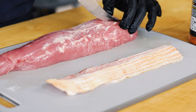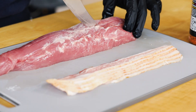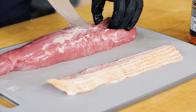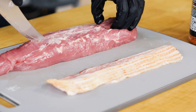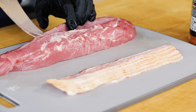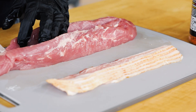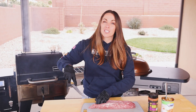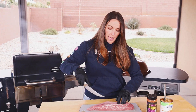To stuff our pork tenderloin, we need to make a pocket. I've got a fillet knife. I'm going to start about an inch from the end of the tenderloin and cut down — not all the way through. We don't want to create a hole in the bottom, just a long slice down the center of our pork tenderloin. We want to be able to open it up almost all the way and give ourselves that nice little pocket for the apple pie to sit in. That was super simple.